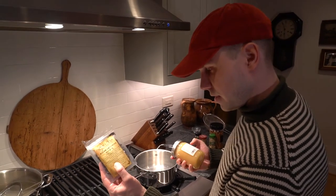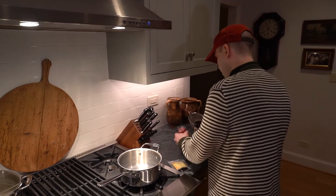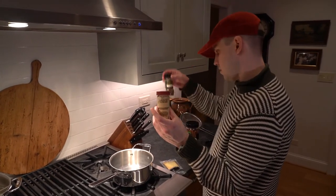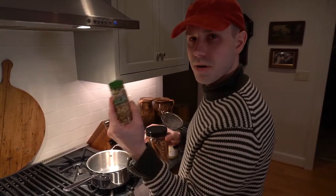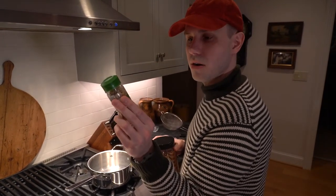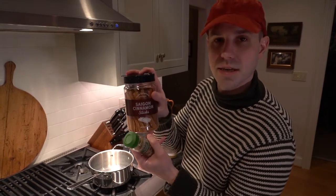Assam Hathakuli estate black tea, raw honey, ginger, ground cloves, cardamom pods, and cinnamon sticks.